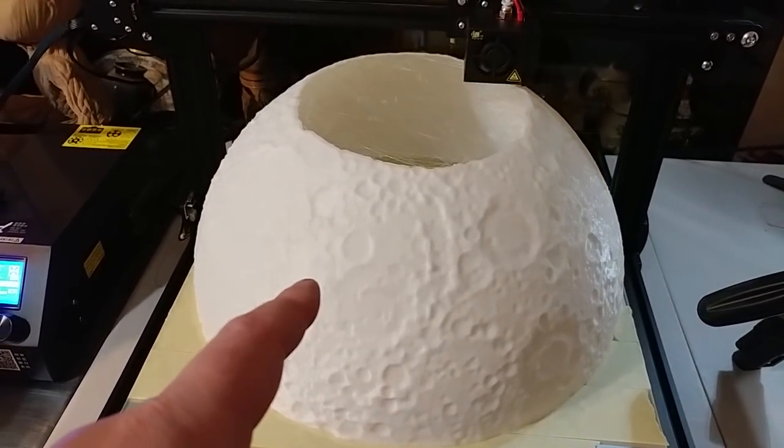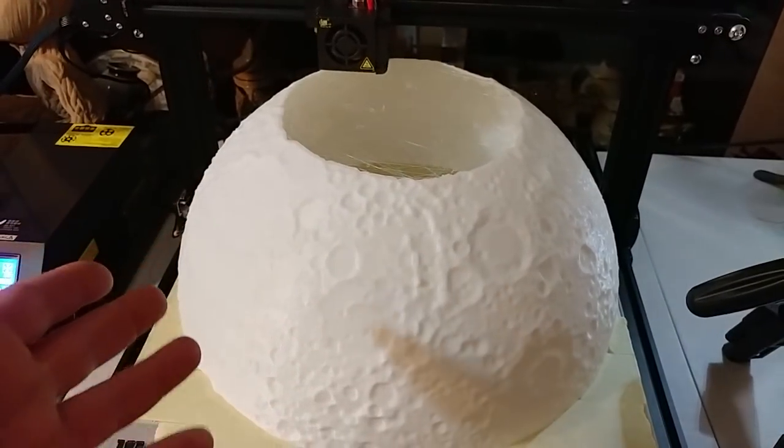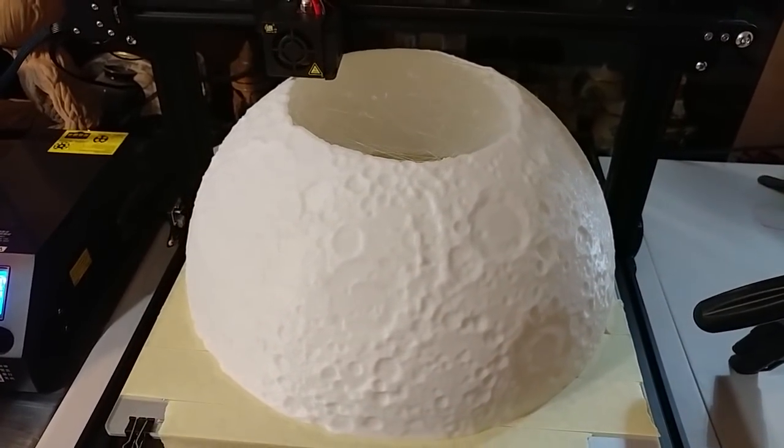The second half of the moon is almost done. We are currently at 77 and a half hours and I figure it's got another six or seven hours to go at least to finish off the moon.